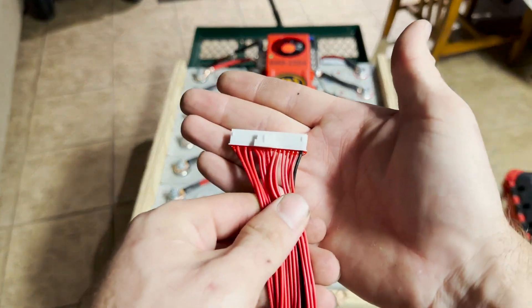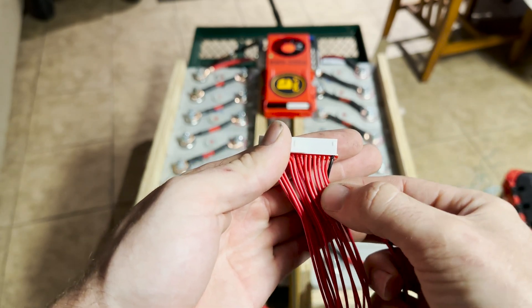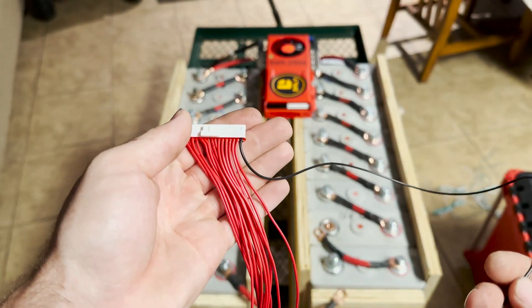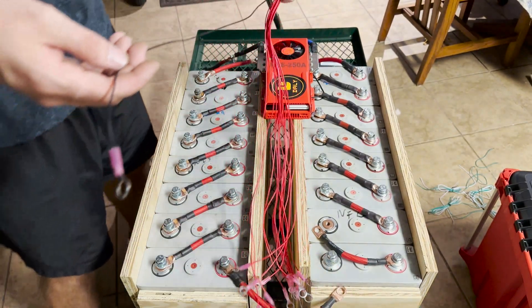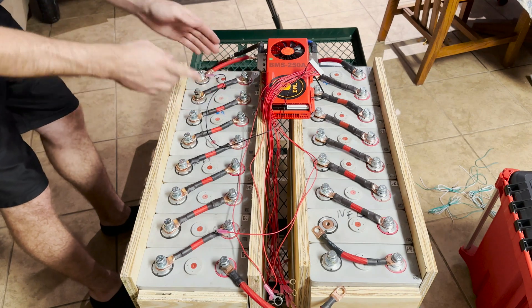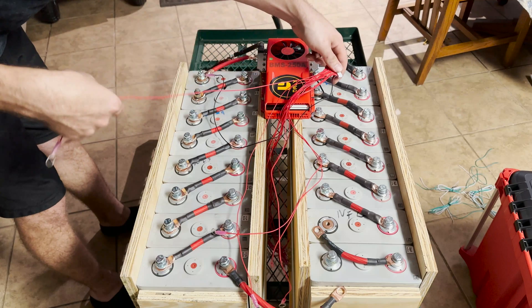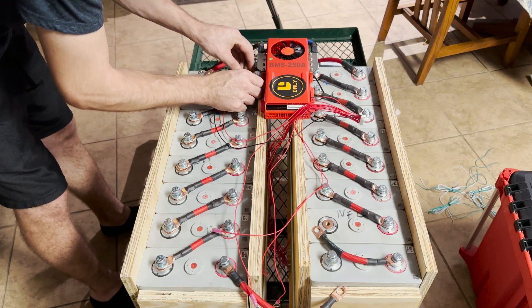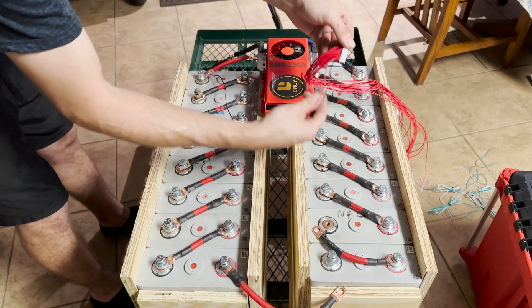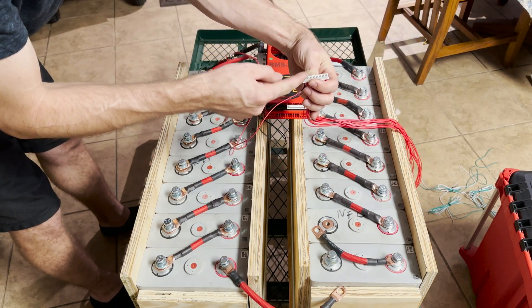What you need to know: this is our 16s BMS balance plug. There are actually 17 wires, and basically you just go in order. This will be your negative, and then you go to the next cell positive, to the next cell positive, and so on and so forth. Make sure you stay in order — when you pull the wire, just make sure you're really on that wire. So we're going to start with our negative. I'm going to try to funnel all the wires this way to make it look all nice and neat. I'm laying them out to the side so I don't mix any of the wires up. We're going to check the voltages once we're done, and I'm going to show you guys how to know if you did it right.